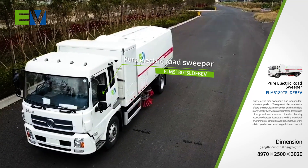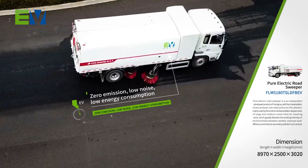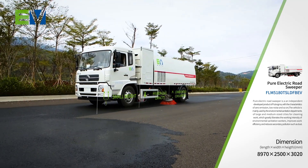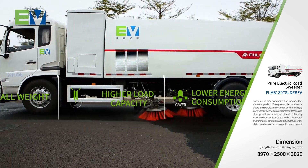The FLM5180TSL-DFBEV Pure Electric Road Sweeper is characterized by zero emission and low noise. The whole vehicle has features of small weight, higher load capacity, and lower energy consumption.